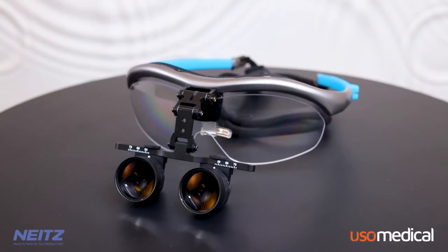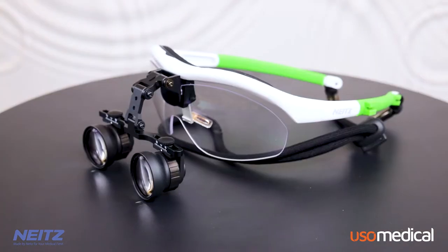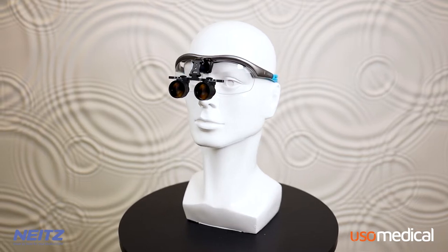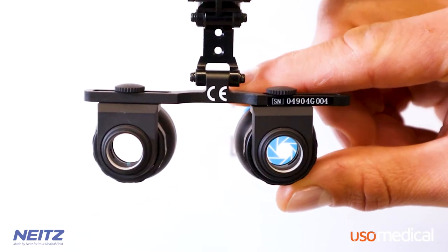Thank you for purchasing the Nates Binocular Loops. These loops are adaptable and offer powerful magnification and focus. Nates loops provide many benefits not offered by any other loop brand. Their most important characteristic is their unparalleled optical quality.